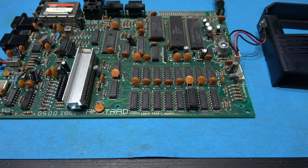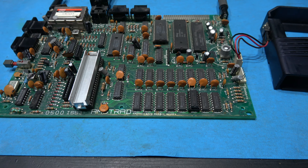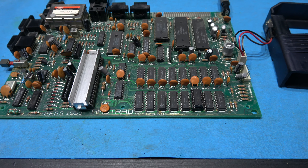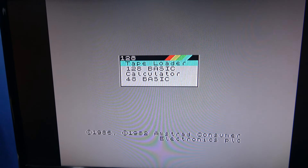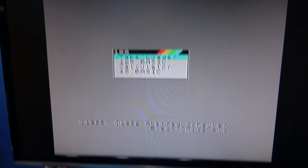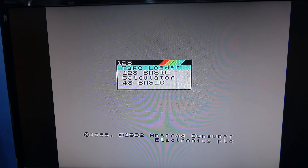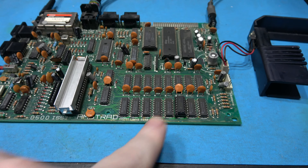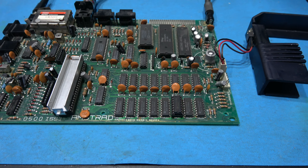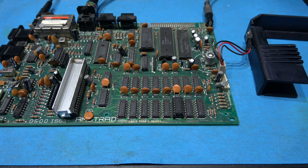It was that RAM — it was killing the data bus on its output. I love it when you get this type of result, guys. You switch it on and it's like nothing had happened; it just fires straight back into life. So yeah, that's what it was — dodgy RAM on data bit 2.